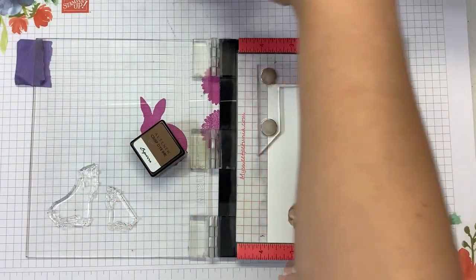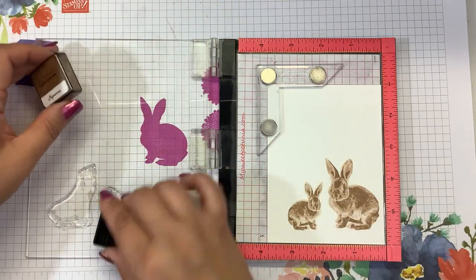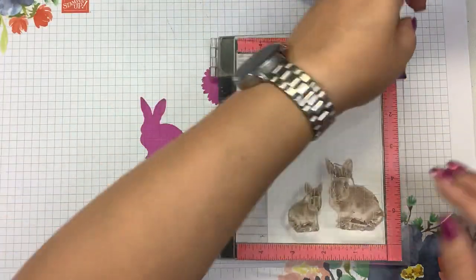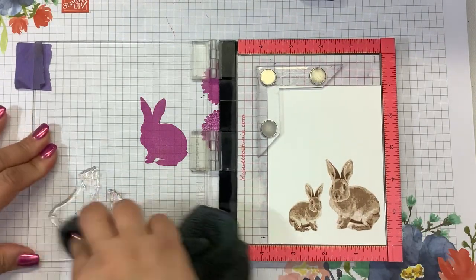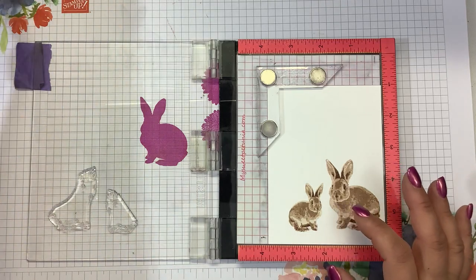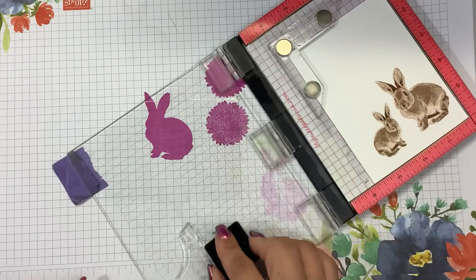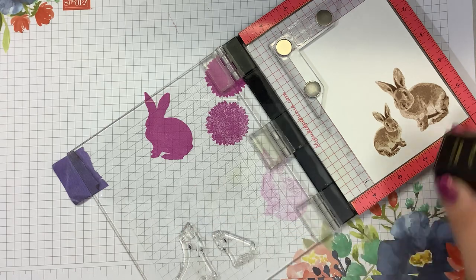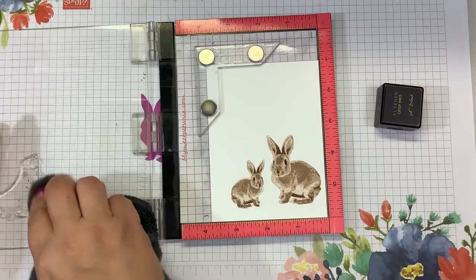Look how cute they are. I think I'm going to leave it with Espresso — I don't think I'm going to do any black. Actually, I could go in and do black on the face, just on the eyes and the nose. Just a tiny little bit of black. They're so stinking cute.